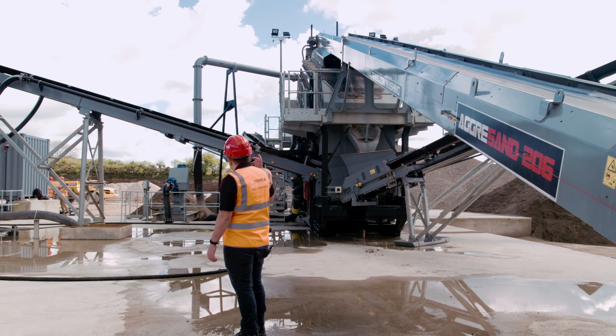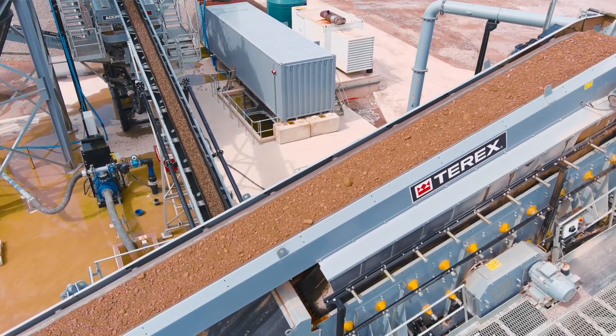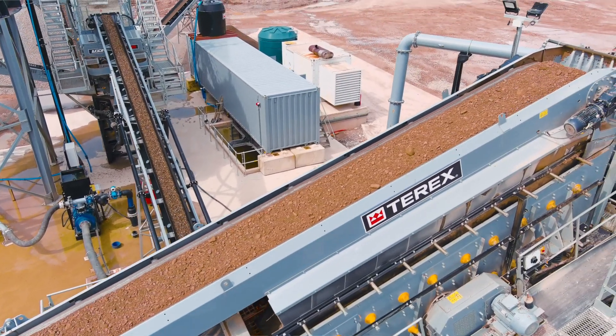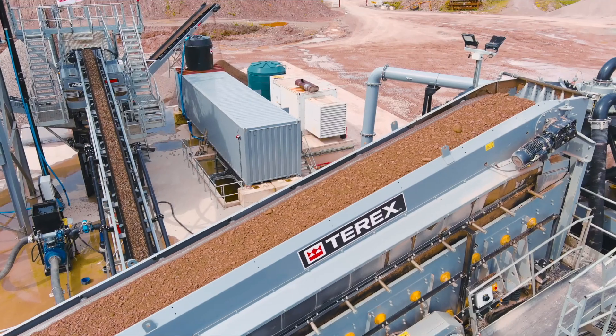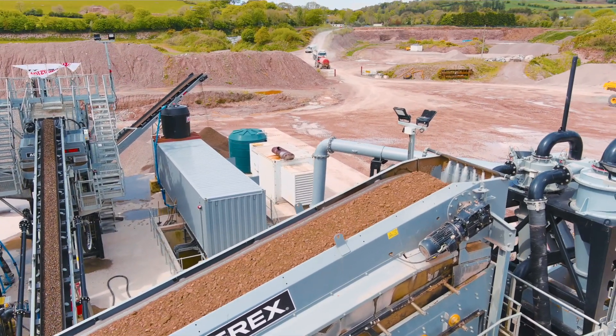When the material makes its way up to the top of the main conveyor, it hits the wash box where water is introduced for the first time. In a few minutes I'll take you up there and show you exactly what's going on, but first I'm going to discuss how the water is managed and delivered to the plant.